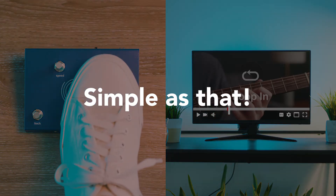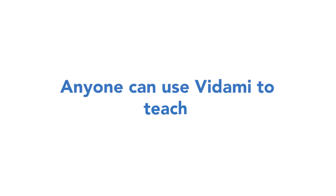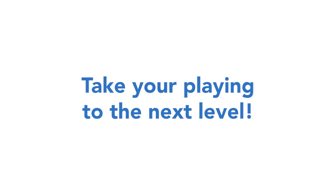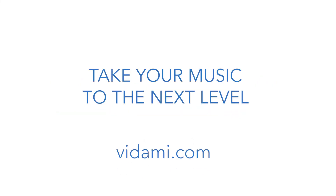And that's it — less than five minutes and you're ready to rock. Whether you're using your Vidami controller to learn, teach, perform, or just have fun, your new Vidami controller paired with the Control Center is going to take your playing to the next level. So save your time, get more done, and most importantly, help become the musician you've always imagined. Now get out there and do it!